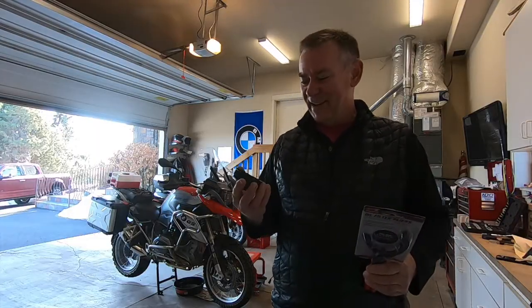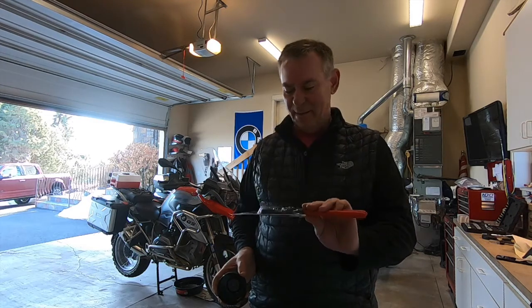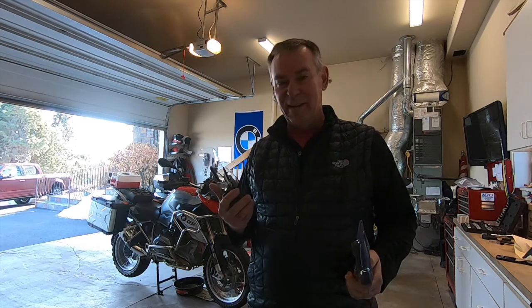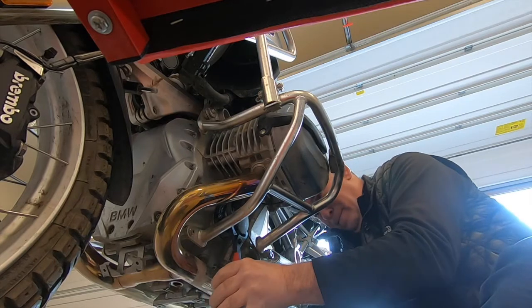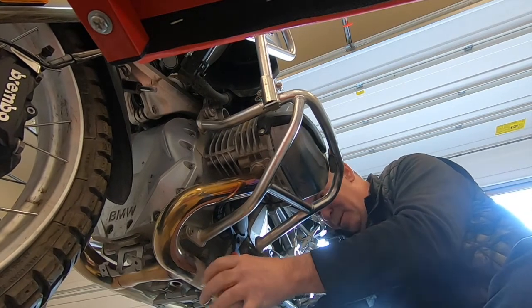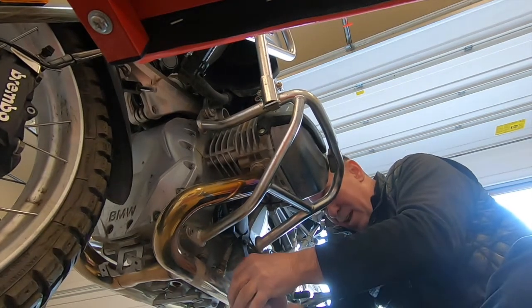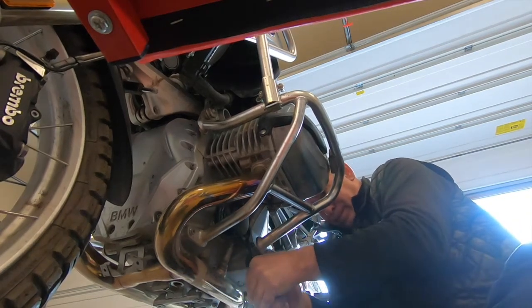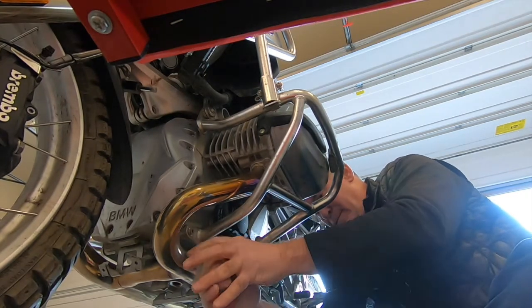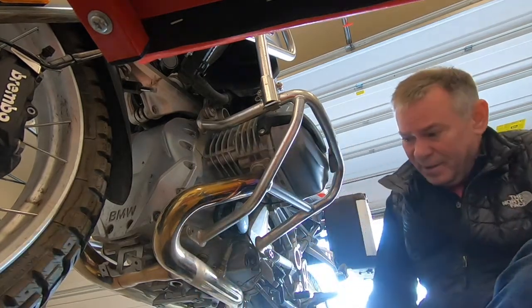Since my normal oil filter tool didn't work, I went and got myself a pair of oil filter pliers. Whoever did the last oil change — it wasn't me obviously — put on that oil filter too tightly, so we're gonna give these pliers a shot. That is way too tight. There we go — that should not be on there that tight.